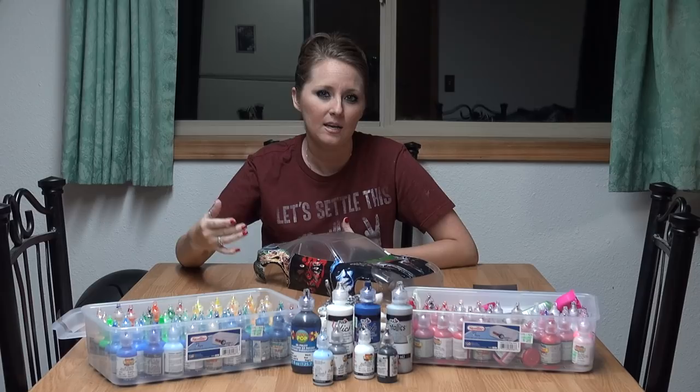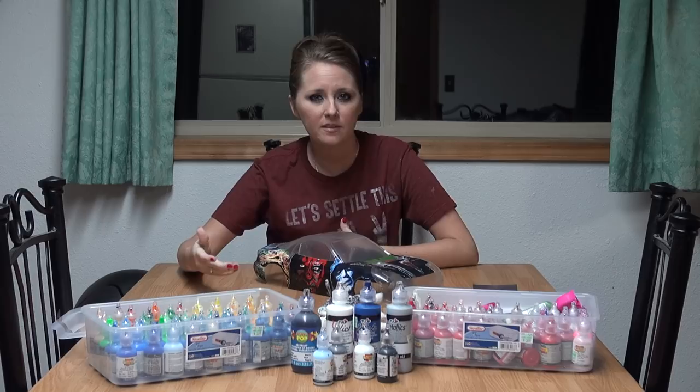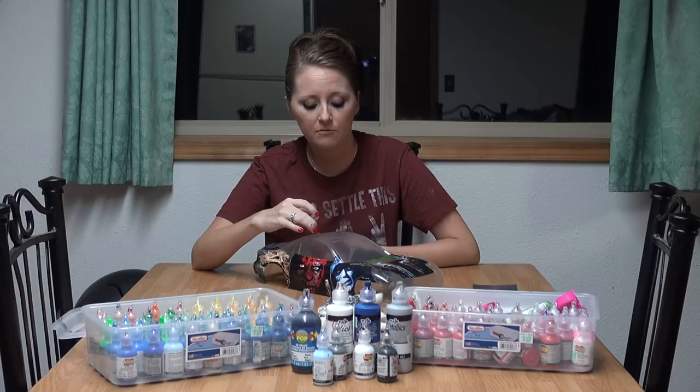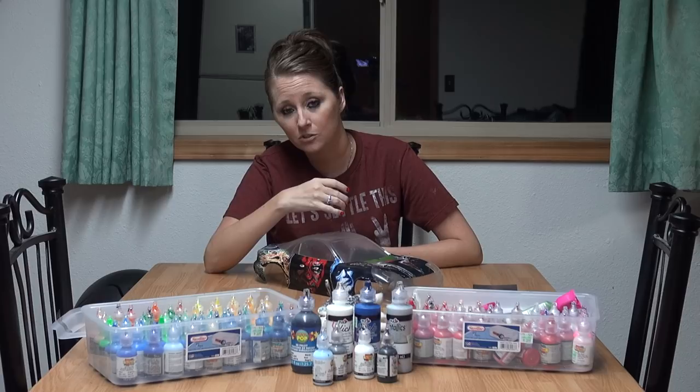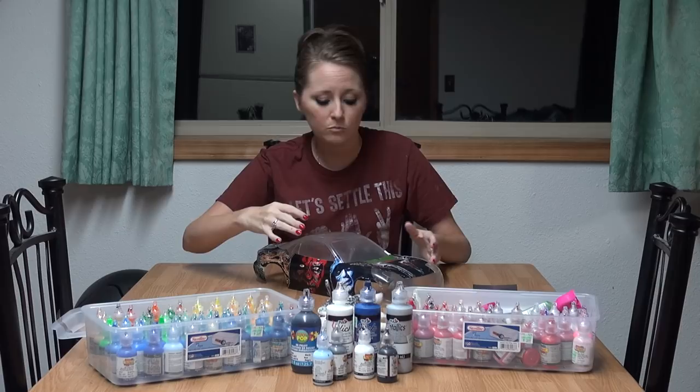Hey guys, this is Jumeirah from RC Militia. Doing something a little bit different. I'm going to show you guys how it is that I paint with puffy paint. If you guys are part of the RC Militia Facebook group page, then you've seen step-by-step the process of this Secura D4 body. The video of the unboxing is the one right before this video. Jeremy's in charge of building the car. I'm just in charge of painting the body.